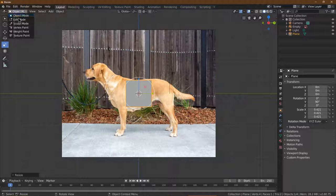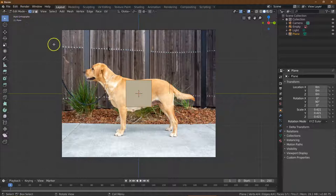Let's go ahead and go into Edit Mode. I'm going to keep this one pretty basic, just to make our first low poly animation easier. What I need to do is grab these points and kind of mold it to the dog's body.